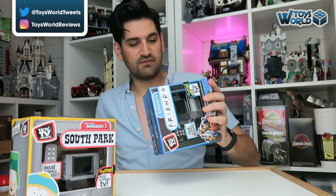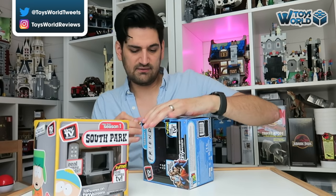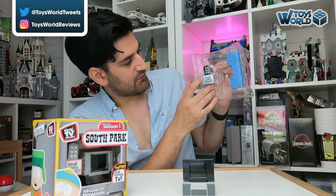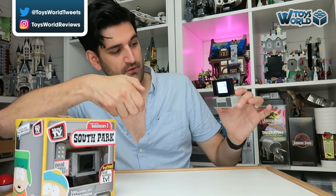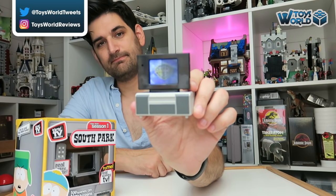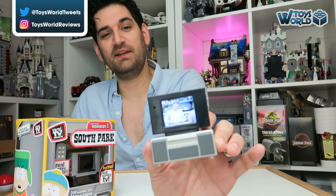We want to have a look at the Friends one first of all. We've also got one from South Park but it's the Friends one we're going to check out first. It kind of comes with a little background as well. And here is the real working remote. So first of all we have to pull the little tab here, and now I imagine you just press the power button on the remote and then it should turn on. Oh cool, we have the Friends intro! The quality is actually a lot better than I thought it'd be for a tiny little TV like this, so that's quite impressive.